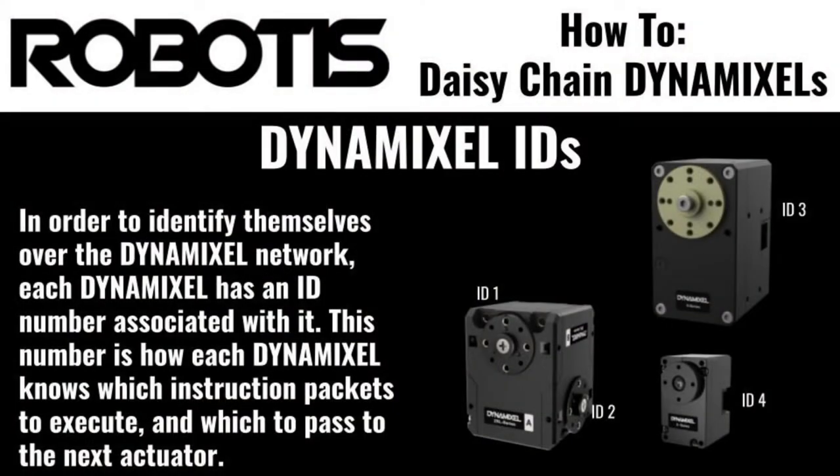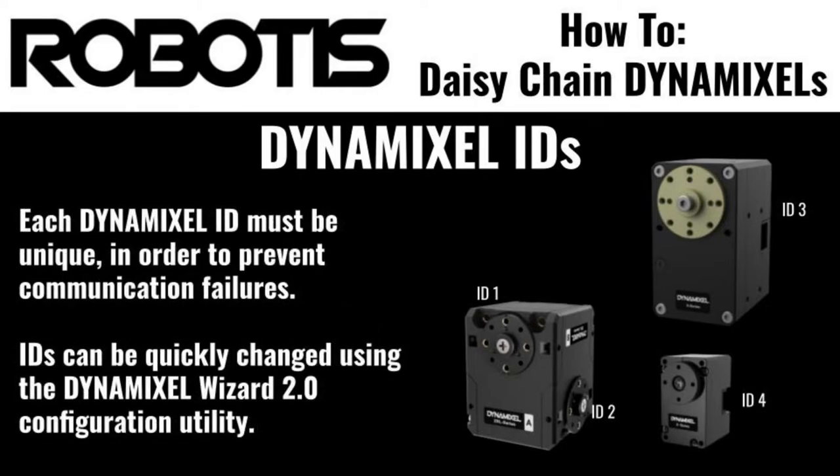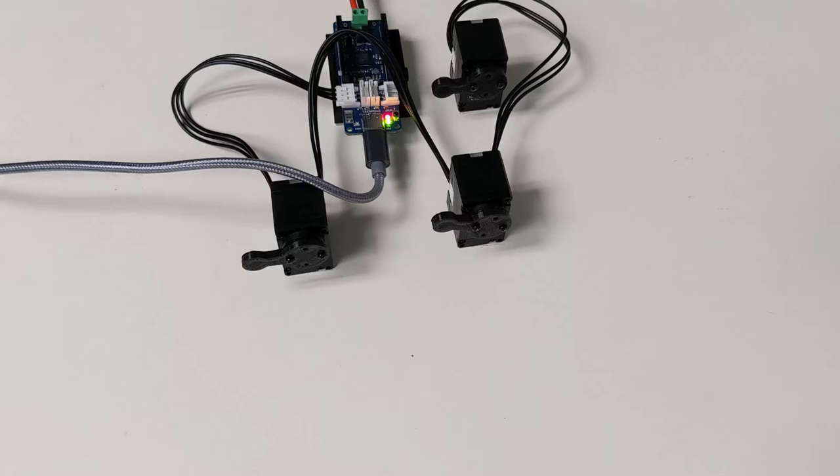By default, all new Dynamixels are configured with ID 1, so whenever you receive a new Dynamixel, it's important to connect it to Dynamixel Wizard and give it a new, unique ID number before installing it in your Dynamixel project. When you replace an existing Dynamixel in a project, it's also important to ensure that you use the same ID with the replacement actuator.